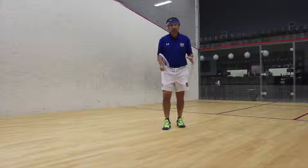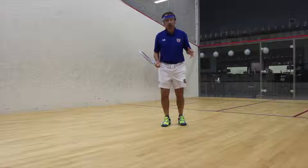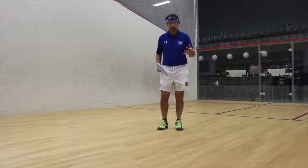Another term that we use a lot is the word 'fundamentals.' I realize that fundamentals, although they're basic sounding, are actually very complex and not everybody understands what they are. I've just described the fundamentals of movement. The second most important fundamental is racket technique.